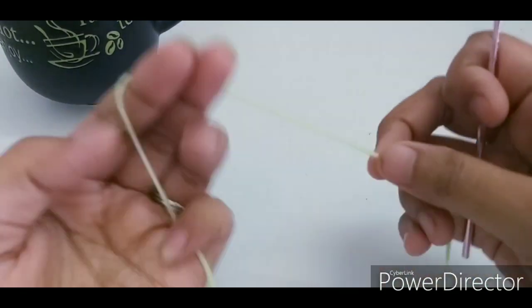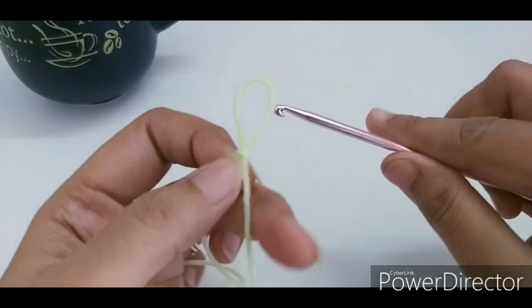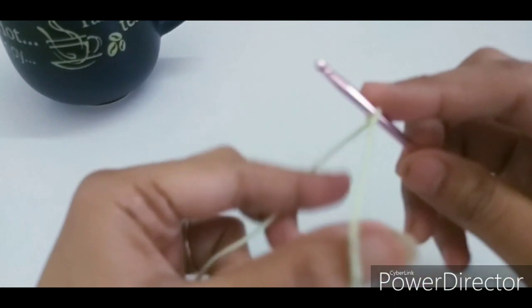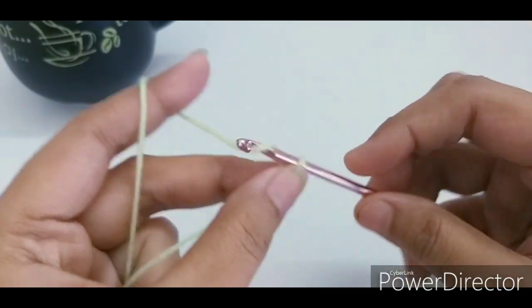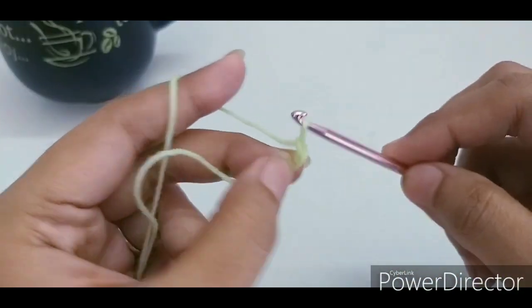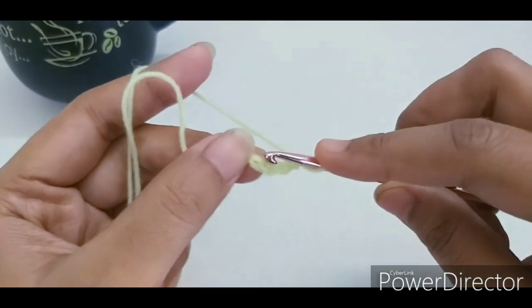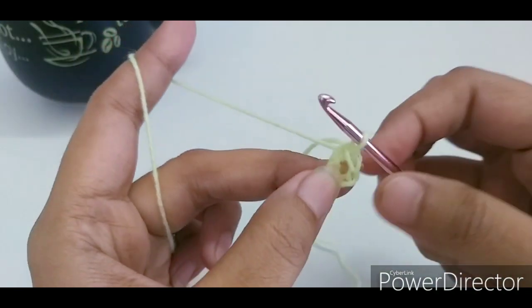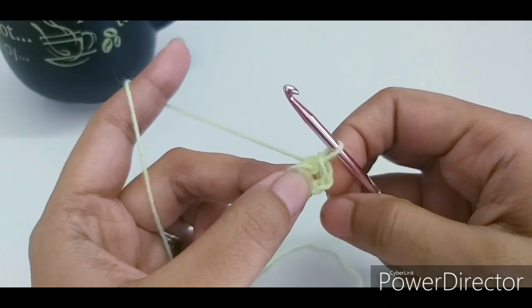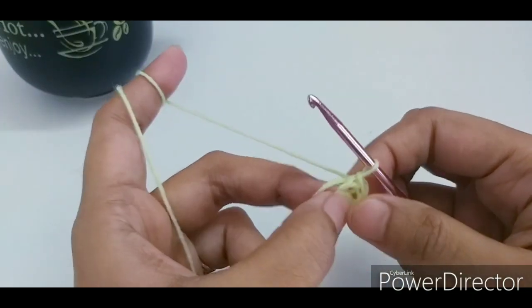To start this project, make a slipknot and make a chain of 4 — 1, 2, 3, 4 — and join with a slip stitch to the first stitch to form a ring. Now we will work in this ring.